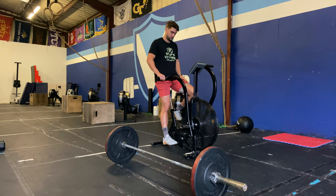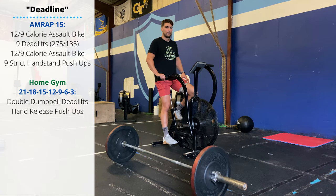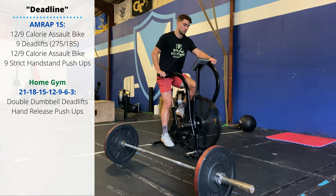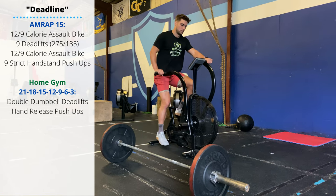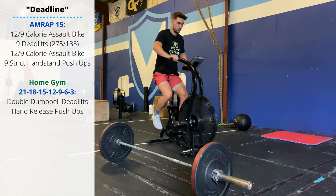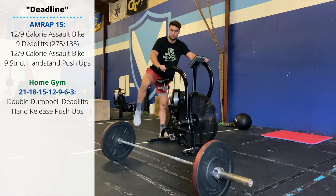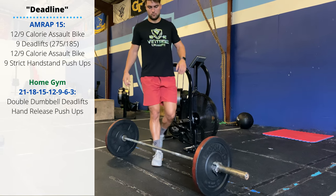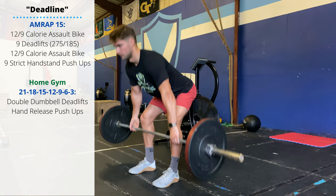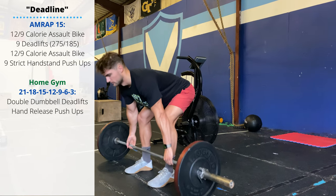The workout is Deadline — 15 minutes, as many rounds as possible. 12 or 9 calories on the bike. Make sure we're scaling to whatever machine we're using or whatever distance we're doing to complete this under a minute every time. Then we'll perform nine heavy deadlifts — 275 for men, 185 for ladies. In class, we'll spend a good bit of time warming up and practicing the deadlift before hopping into the workout.